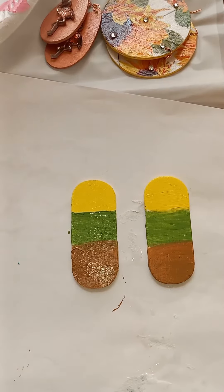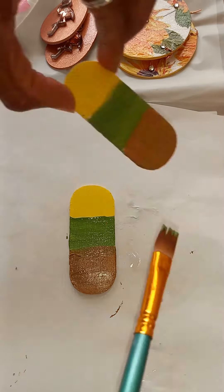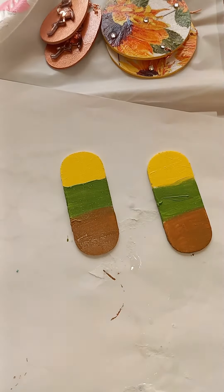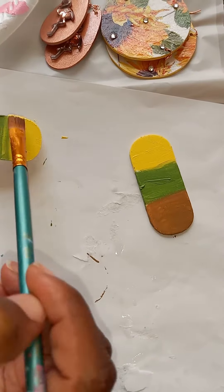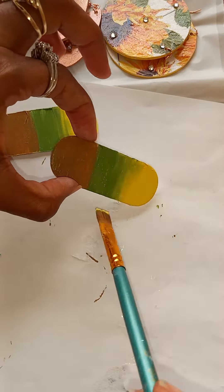Brown, green, yellow — I'm going to kind of just go over and make sure everything is covered. Any spots that haven't been painted, I'm just going to try to paint them and blend a little bit.